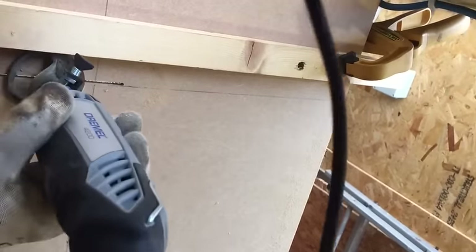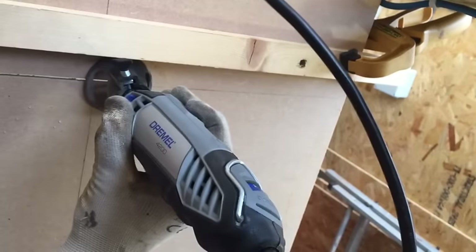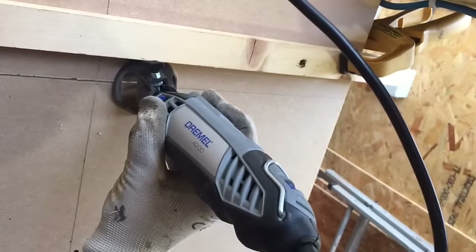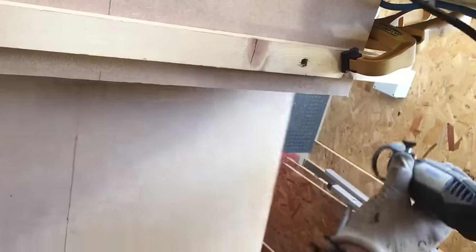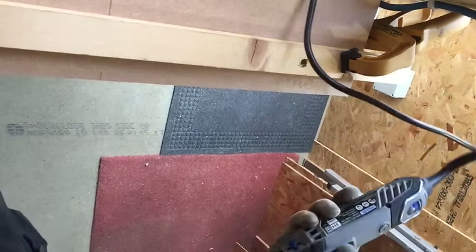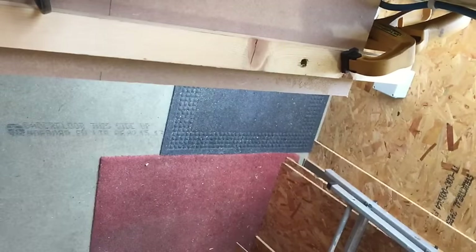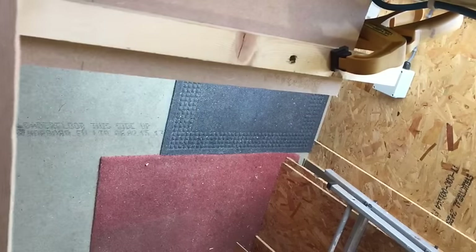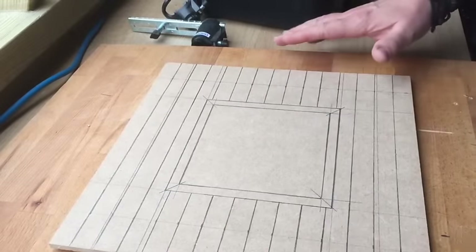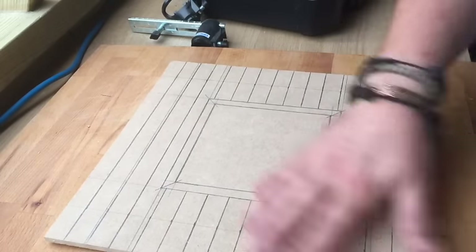That bit has now gone all the way through so I'm going to continue on with a bit at the top. My piece of wood is now completely cut all down the ends with a nice, relatively smooth edge.